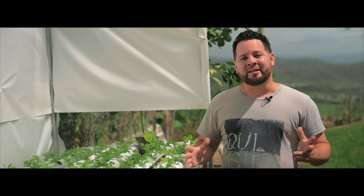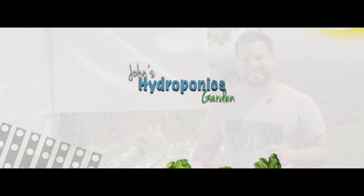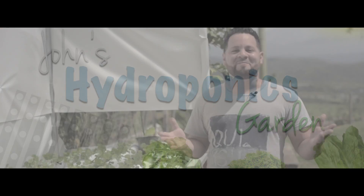Welcome back to the channel. In this episode, we're going to be talking about a DIY for fogponics and getting your greens growing. Today, we're going to be talking about creating your own fogponics system.